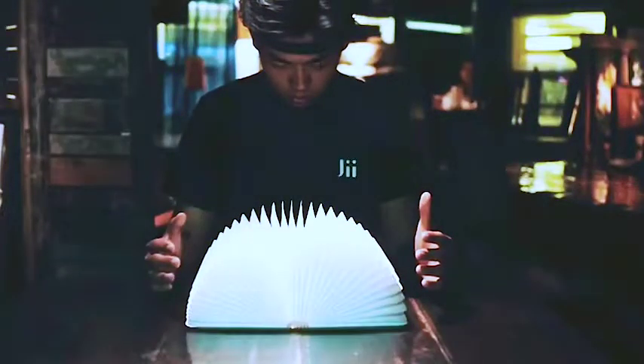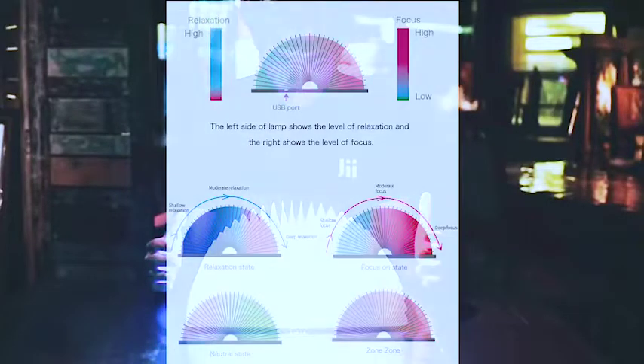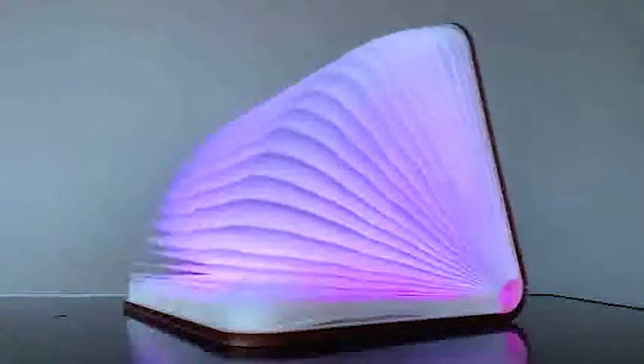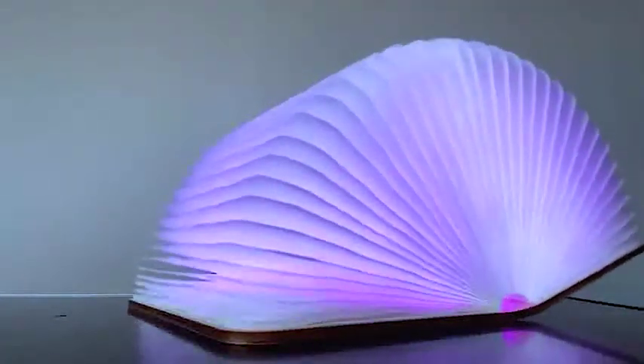Do you want to read the status of your brain in an easy way? Maybe you can try this mind control lamp. Seven colors indicate different brain states in real time — for example, the left side of the lamp shows your relaxation level and the right side shows your attention level, all while connected with BrainLink. This book lamp can also serve as a sophisticated decoration for your home.